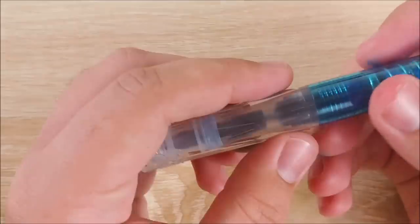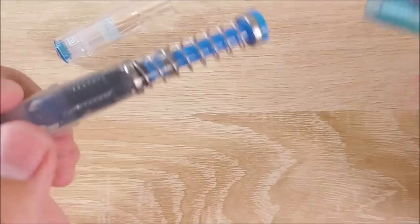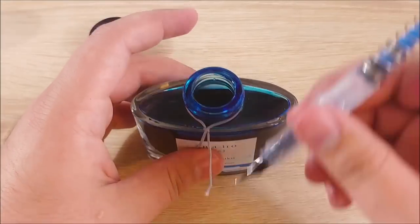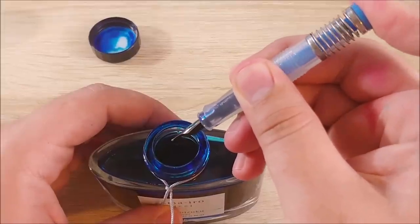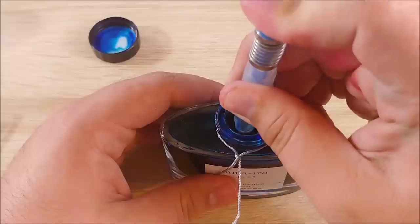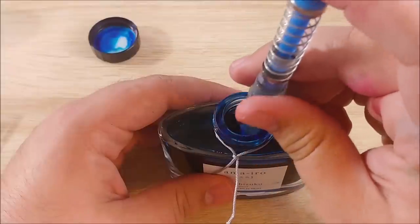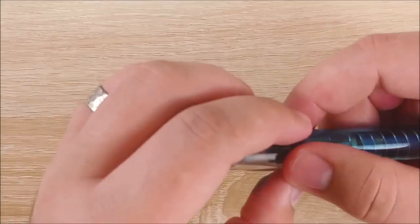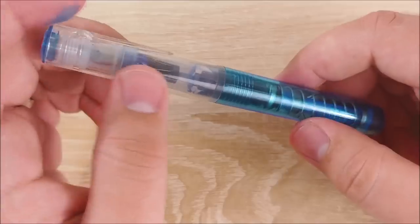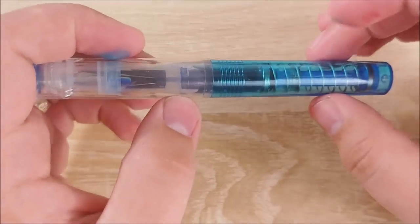The biggest selling point of this pen is probably the filling mechanism. I'll go ahead and insert a clip of me filling the pen. It's very simplistic — you push down the plunger, dip it into the ink bottle, let it go, and it fills up. It's super easy to do and very easy to clean. This is actually the pen I'm using for the first day of the 30 Inks 30 Days Challenge. The pen is very easy to fill, super quick, and I love the filling mechanism on this thing.